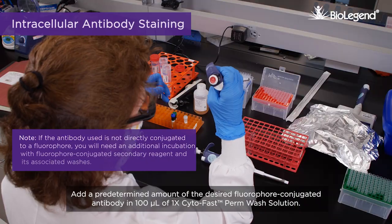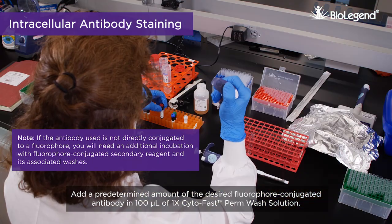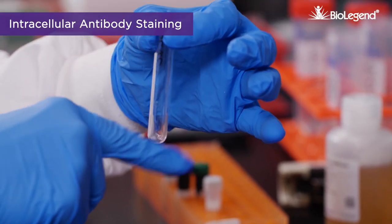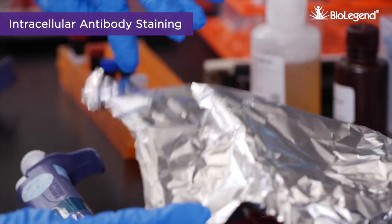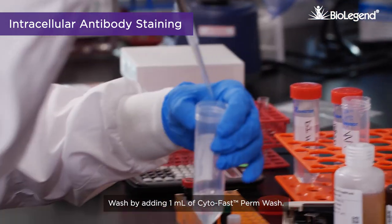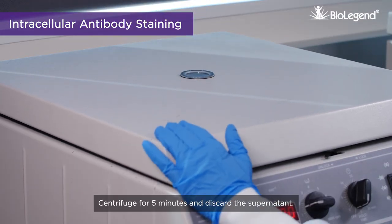Add a predetermined amount of the desired fluorophore-conjugated antibody in 100 microliters of 1x CytoFast Perm Wash solution. Incubate at room temperature in the dark for 20 minutes. Wash by adding 1 milliliter of CytoFast Perm Wash.